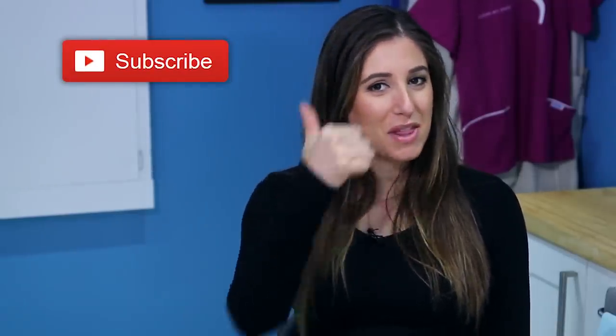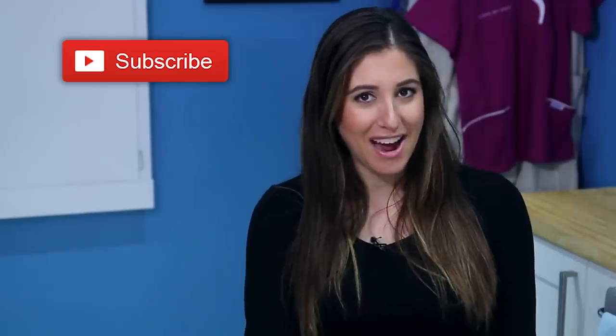Just a quick reminder, if you haven't done so already, subscribe to the Clean My Space channel and give this video a thumbs up if you like laundry hacks too.